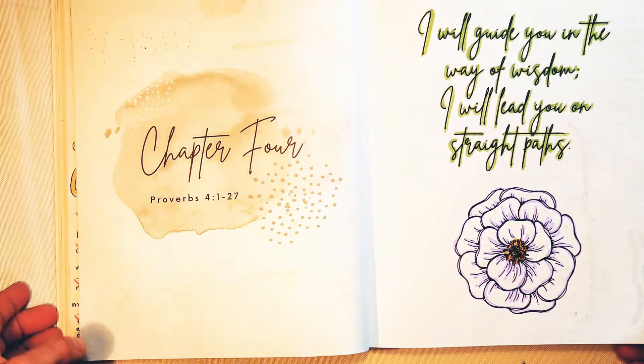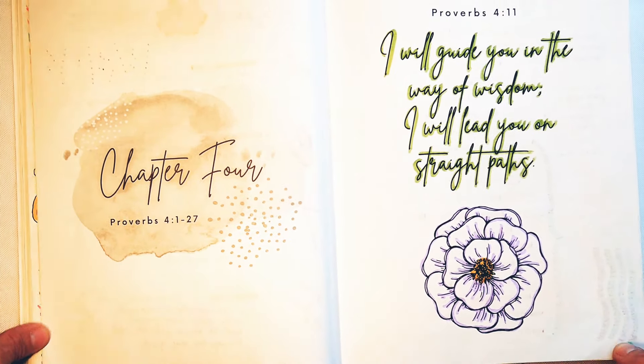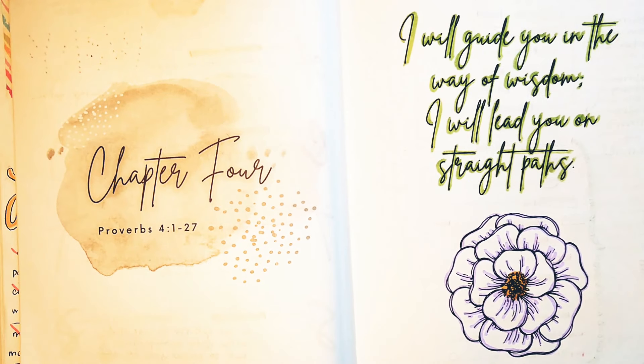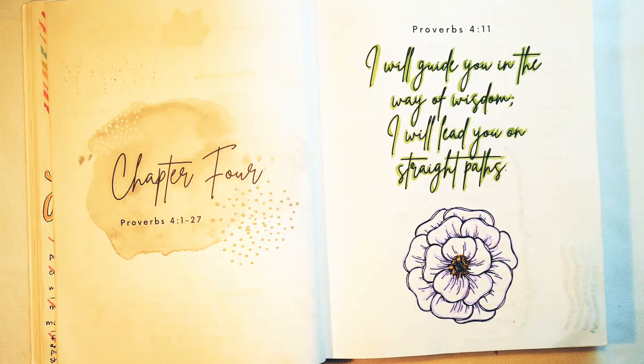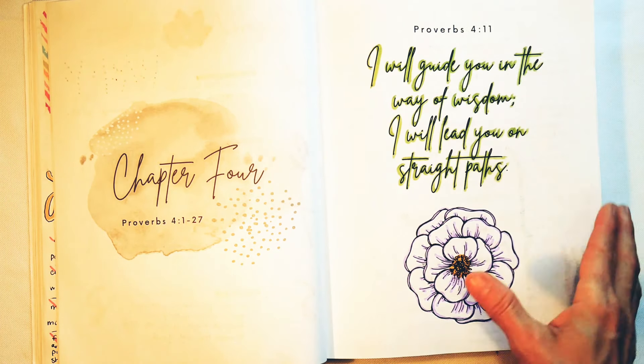So today we're going to be in chapter 4. You don't have to have this Bible to go through this study with me, but if you have not watched the other videos you may want to stop and click the link below so you can catch up with where we're at.